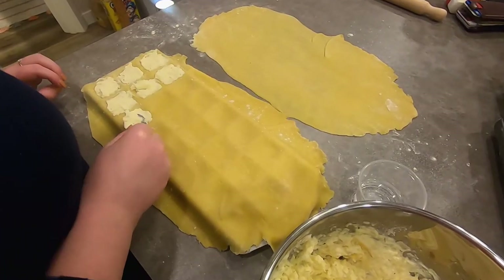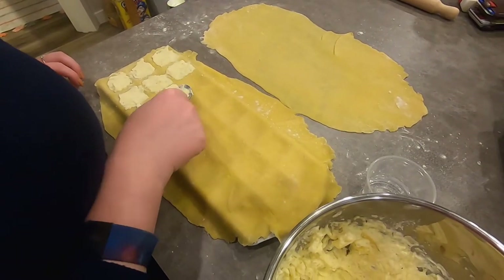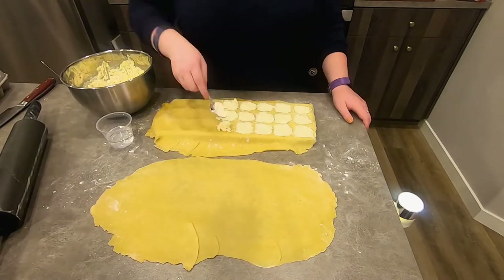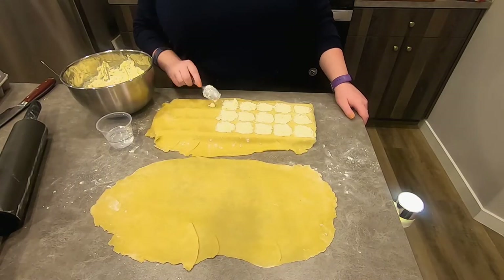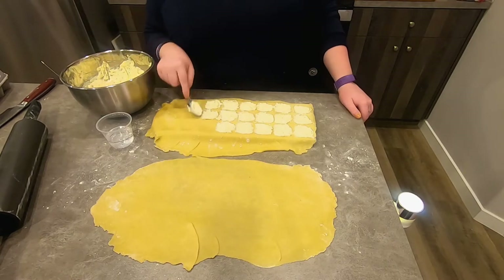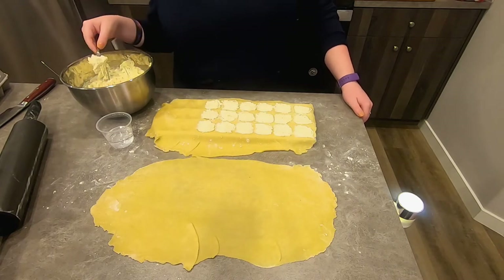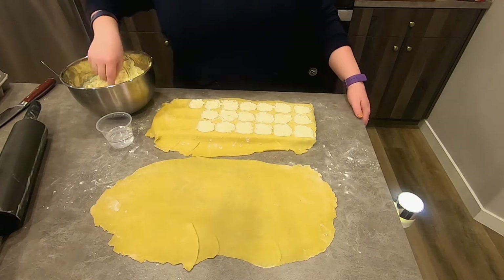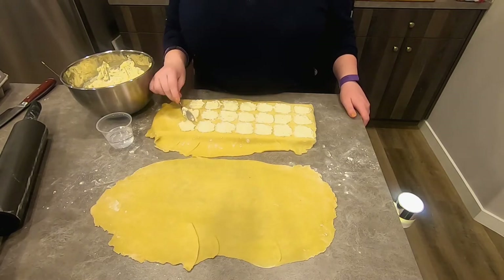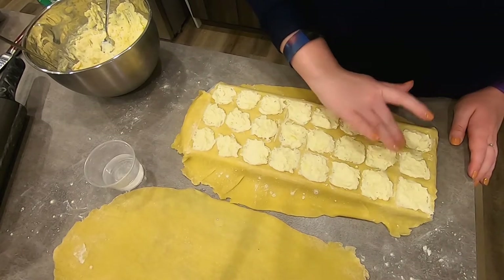Once you get that all done, you're going to take some water and put it on the dough where you want the seams to be — that's going to help the pasta kind of realign and become one piece around your filling. For me, I'll take a dough roller and force each individual seam with this pan. But for you, as I mentioned earlier from Pop Sugar Food, you could just take a mason jar to cut them individually on your countertop, so they're all individually sized the same way.